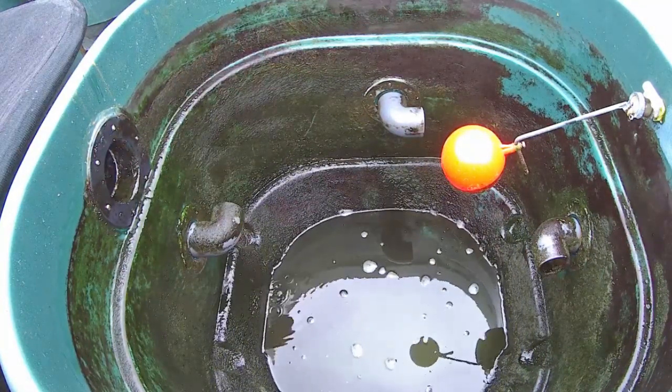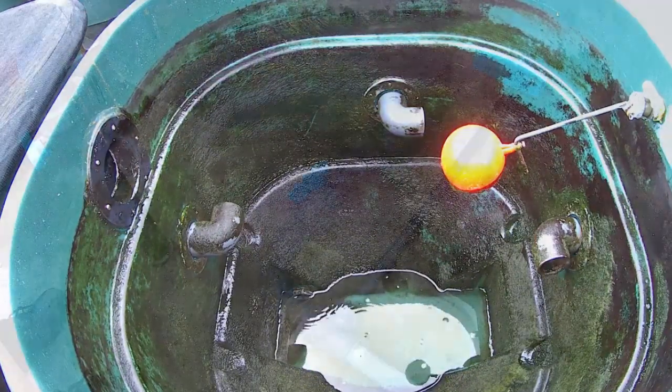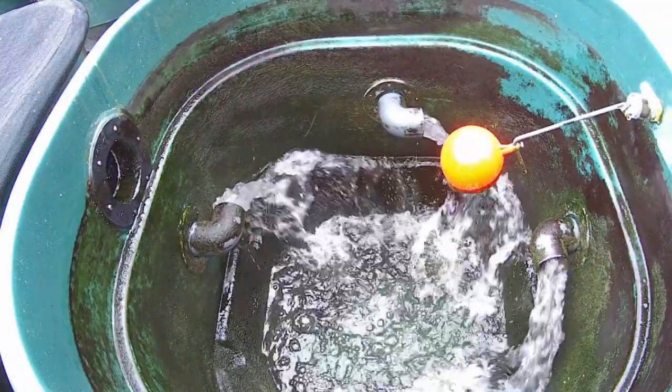When the water from the drains is running clear, the valves can be shut and the vortex can be emptied out, flushing away all of the sediment. After the dirty water in the vortex has been drained away, the valve on the bottom can be closed.